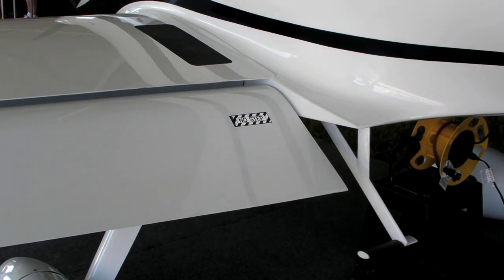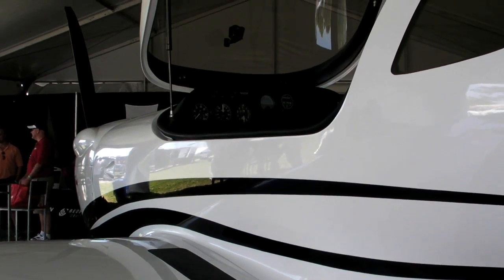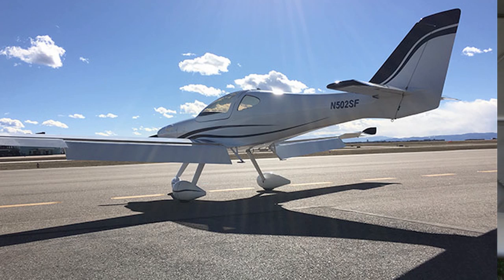The aircraft, as we see today, is complete. It's ready to begin the flight test program. The first flight will be once we complete the high-speed taxi tests and the systems appear to be robust and ready. We'll be looking at that towards the end of August, first part of September time frame.